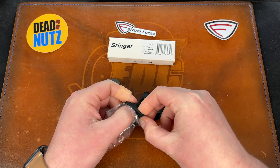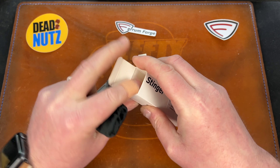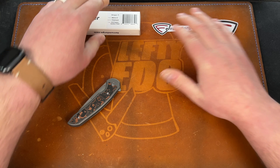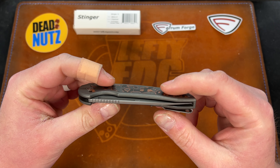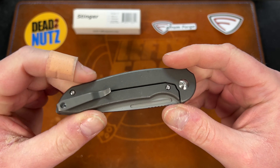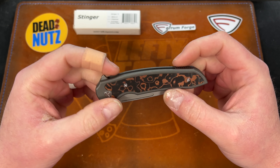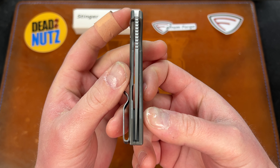I was hoping this scale didn't add much weight. It is carbon fiber but it does have a little bit of copper in it, which adds some weight, though it's still pretty lightweight. I pretty much assumed right off the bat I wasn't going to like this knife because it's a frame lock, it's right-handed, and I'm probably not going to be able to reverse flick it. These are made by We Knife Co. for Ferrum Forge.